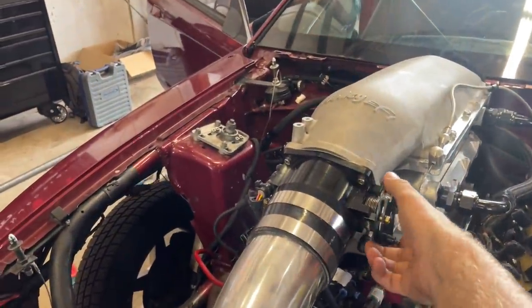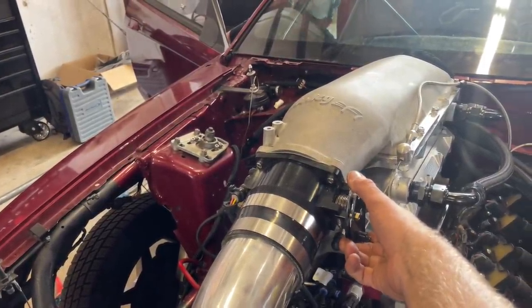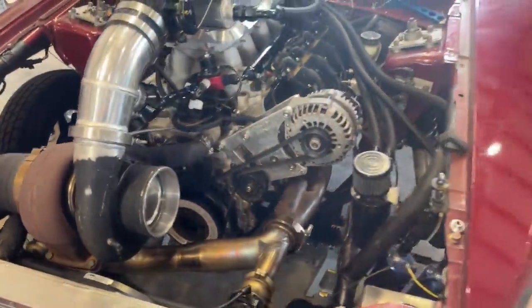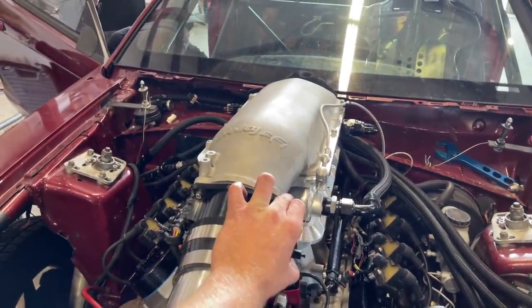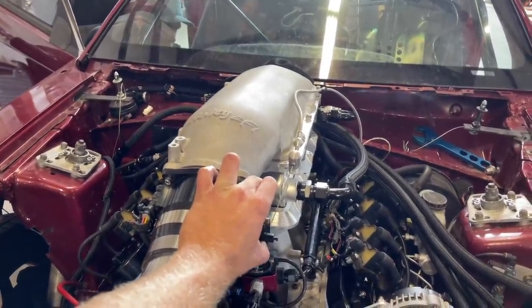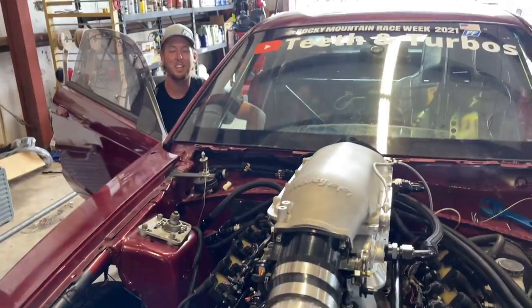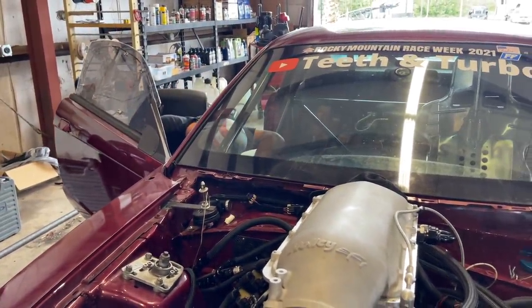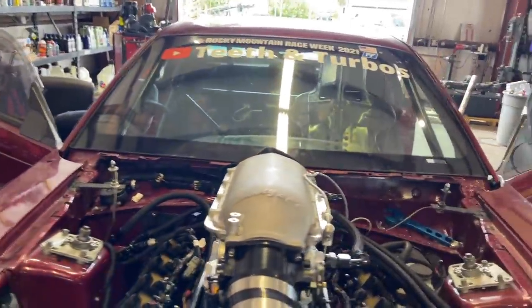Going for the first startup. Take number two — needed a little more juice in the battery, and then the computer died. It's just the battery. Yep, hit it. Hey — fuel pump's gotta turn on with the motor. You see it, it's on the switch panel. We got a little ahead of ourselves there.